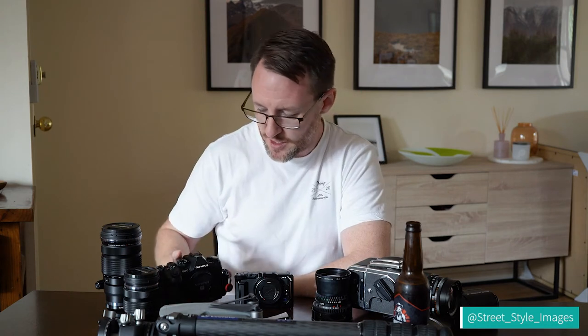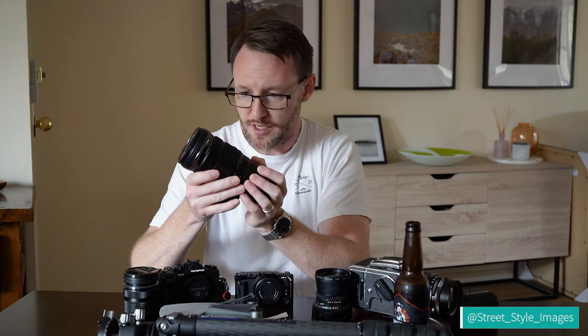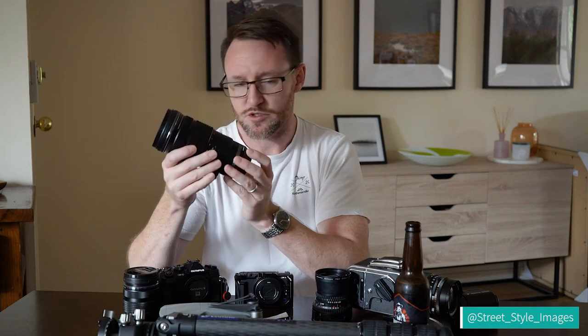My main lens is the 40-150 f2.8 Pro lens — a telephoto zoom, 80 to 300 millimeter in 35mm terms, f2.8. It is super, super sharp. I love it. It's my most used landscape photography lens. I know most people tend to use wide angles, but I don't — I like telephotos. I couldn't live without this lens.